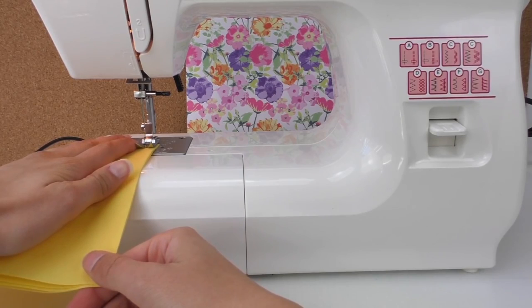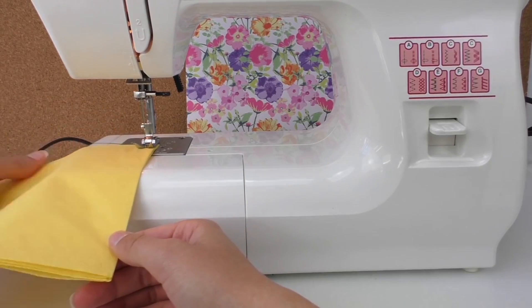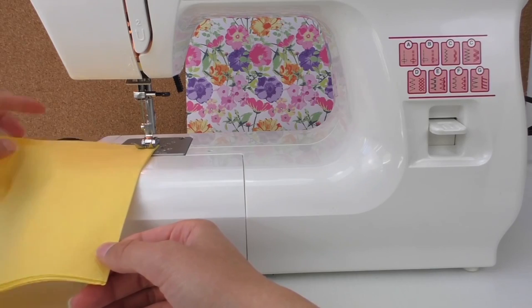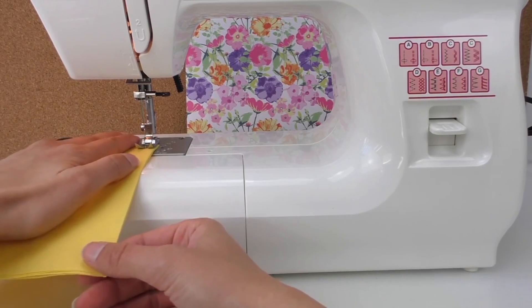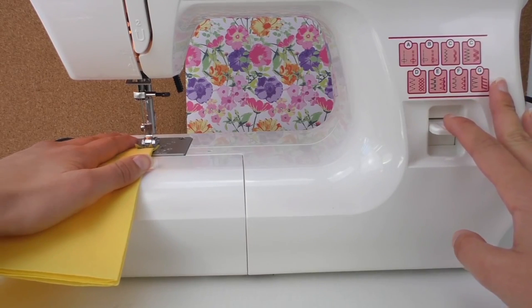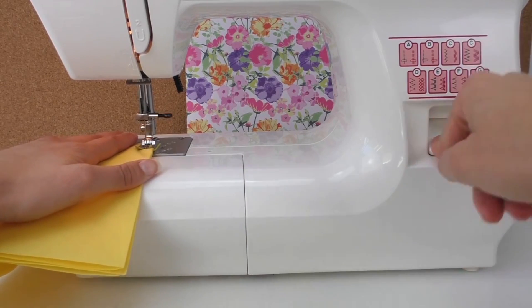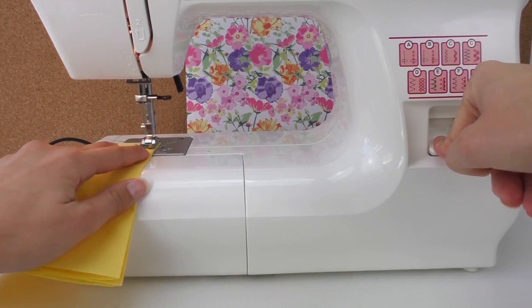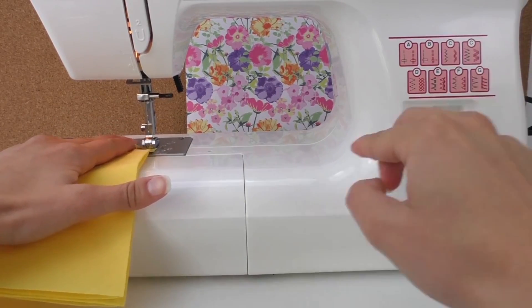You can show the pattern that you like to use. I used a different color of yarn just to get some extra color in there, as you can see. Press it down, go backwards, and then leave it up.